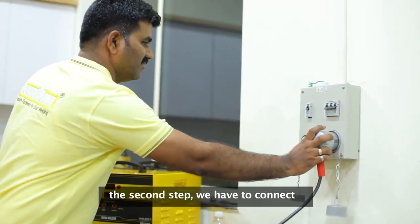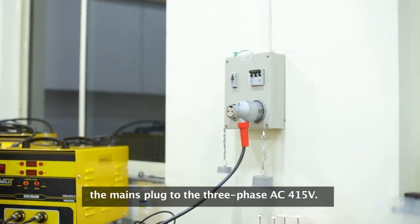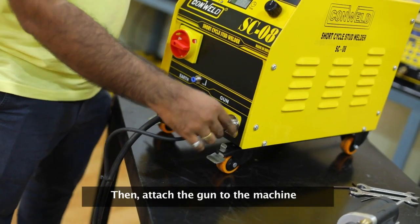In the second step, we have to connect the mains plug to the 3-phase AC 415 volt. Then, attach the gun to the machine.